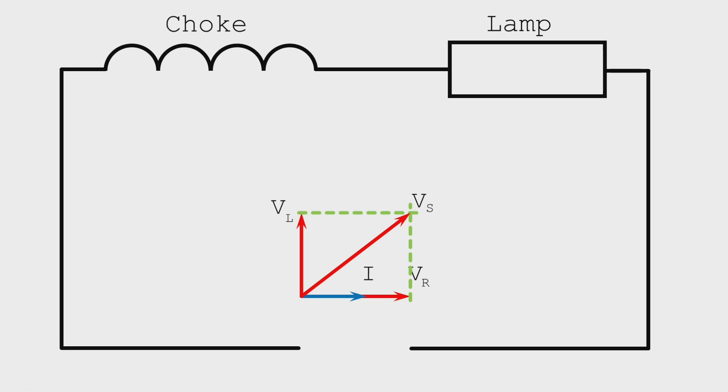In our next video we'll look at producing a scale drawing to show a more accurate relationship between the three voltages we measured inside the circuit, and then we'll go on to have a look at how the current was behaving inside our fluorescent lamp. Thank you very much for watching.